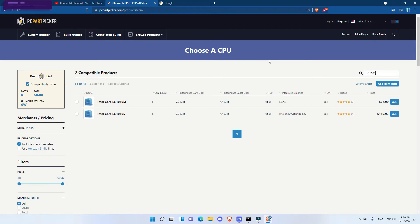The i3-10105 is listed at $119 on PC Part Picker, but I got it from Micro Center for $100, and I've seen it online for even less. Depending on when you're watching this, the price may be different.